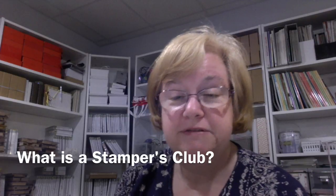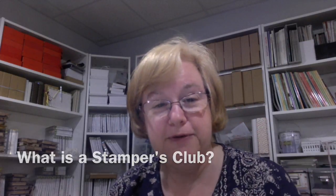Hi, I'm Marilyn San Clemente of Stamp with Marilyn, and welcome to my Creative Playground. I am about to celebrate my 15th year as a Stamping Up! demo, and I love Stamping Up! I love the products, the coordination of products, and I also love to share my paper crafting ideas.